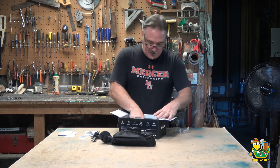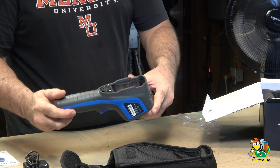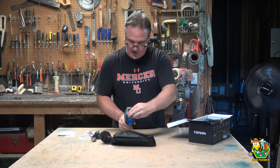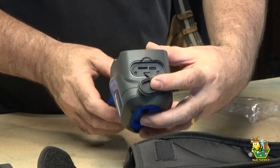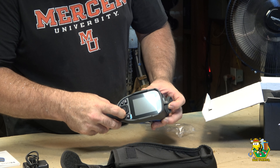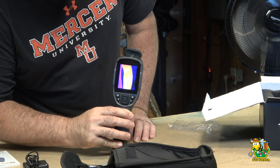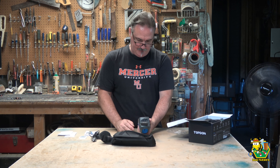Let's take a look at this. This feels substantial - this feels good. It looks like we charge it right there and put our memory stick right there. Let's see if we can turn this thing on and see if it's got any battery in it. It does. TC View. Okay, there's a setup here - English, yes. Date and time.